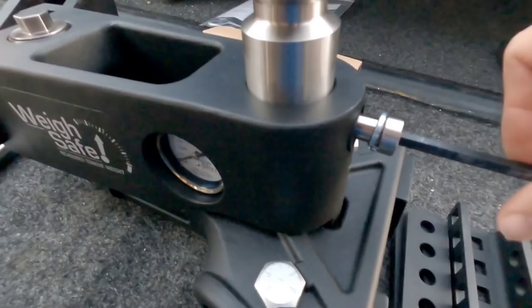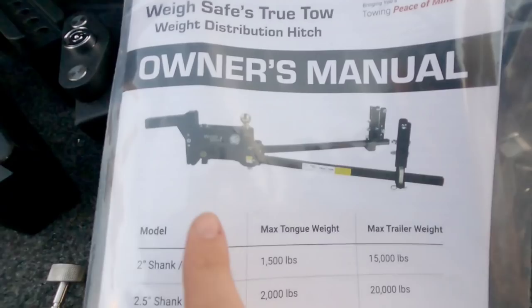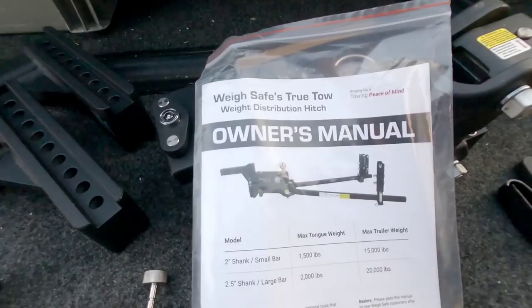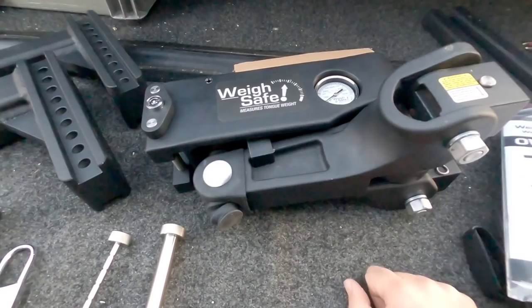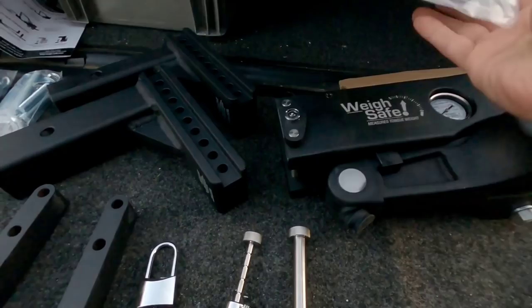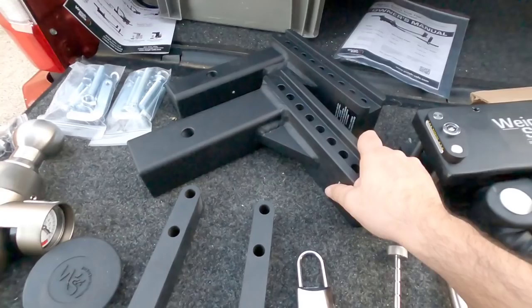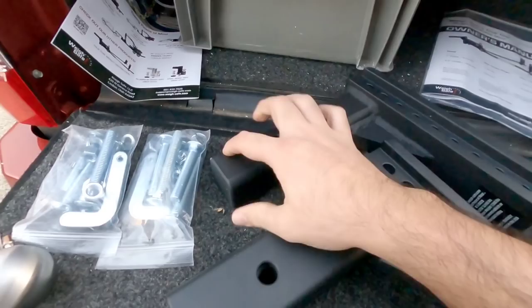One of the other really nice engineering aspects is the fact that the overall body is really long. You might think — how is that a good thing? Well, if you have a tailgate that you want to lower down while hitched up, it's typically going to clear your tongue jack by positioning the hitch that much further back. It does add about eight inches of length compared to a regular weight distribution hitch, but it does it in a way that actually benefits you. These shanks are crazy heavy — the box on this one said about 35 or 40 pounds.